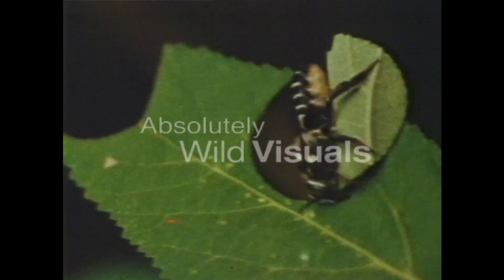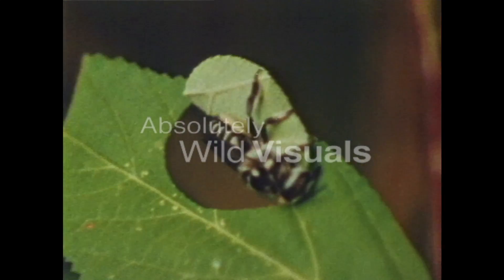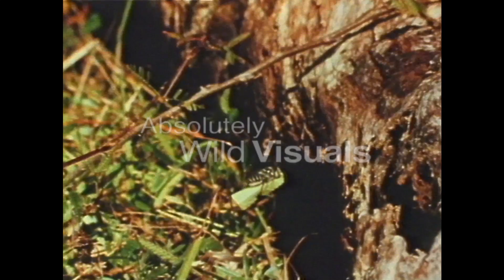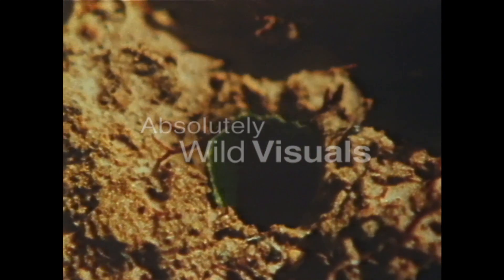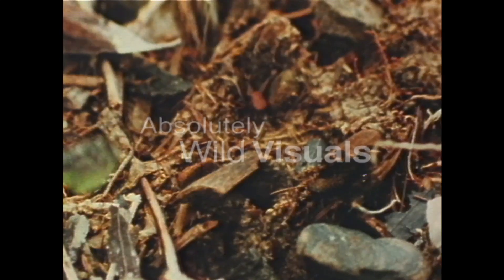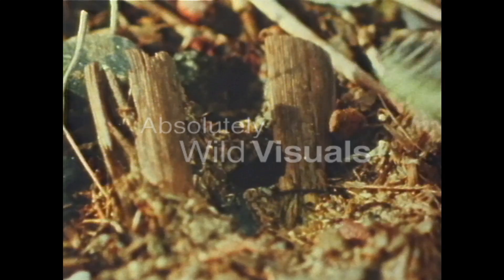These holes are made by a female leafcutter bee, and the pieces she cuts out are used to line her underground nursery cells. There she goes, carrying one of her leaf sections into her burrow. It's an oval piece, and she'll use this to line the walls with. Round pieces are used as dividers to separate one nursery cell from another.